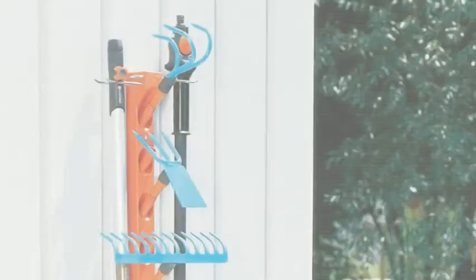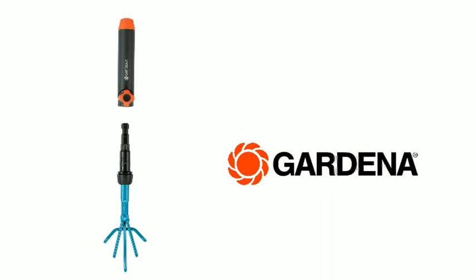Practical space-saving ideas are available for storing your Gardena Combi System tools, so your shed will be tidy too. The Gardena Combi System — the intelligent connection.